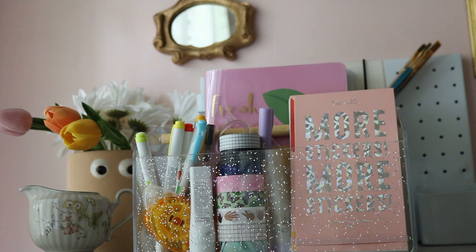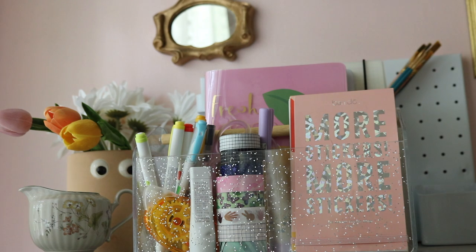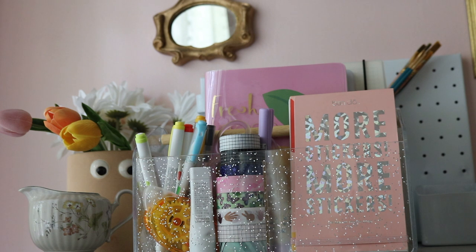Welcome back to my channel. In today's video I'm going to show you all of my journal essentials and basically just my favorite journaling supplies. This isn't all my stationery but I just picked some of my most used things and what I would consider my journaling essentials. Let's just get right into it.